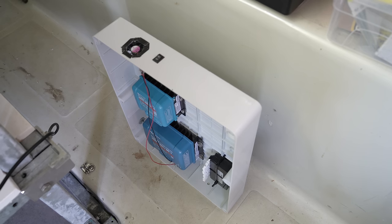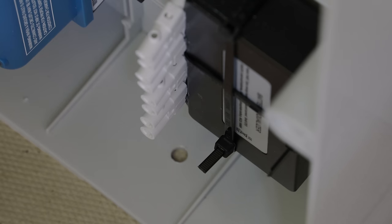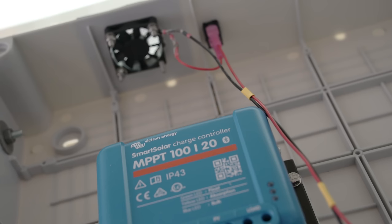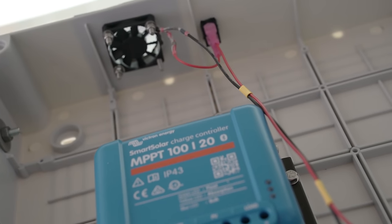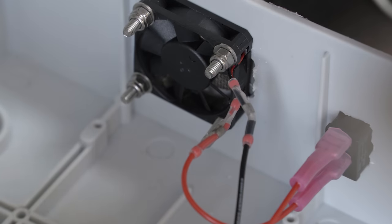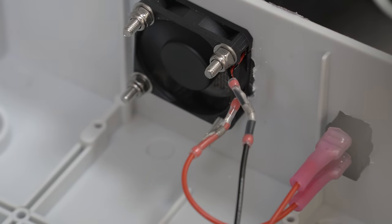At the top I'm fitting a tiny extraction fan, as charge controllers can get hot, and a couple of holes at the bottom so cooler air can be drawn in. One of the controllers has a direct 12V output, so all I needed was a switch and the fan can be powered easily from within the box itself. I also fitted a fine stainless steel mesh above the fan on top, so that large debris can't fall in and damage the fan or mess up anything inside the box.